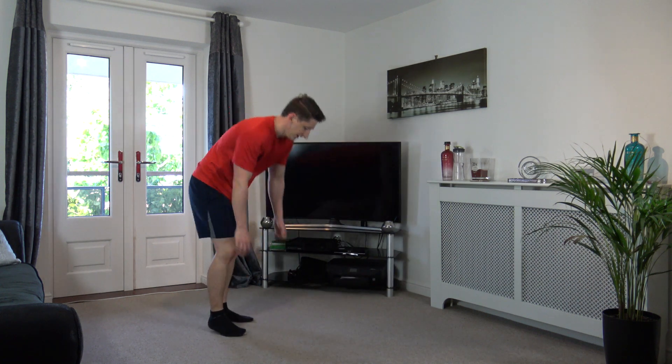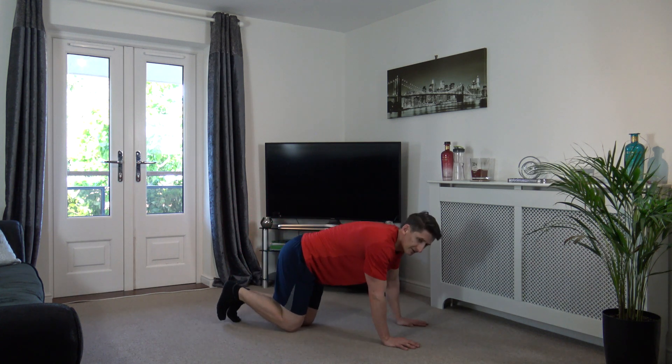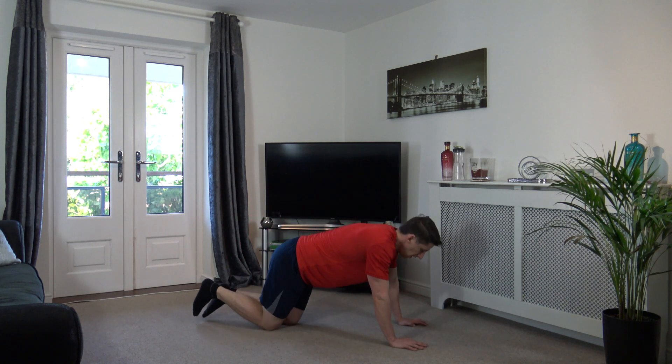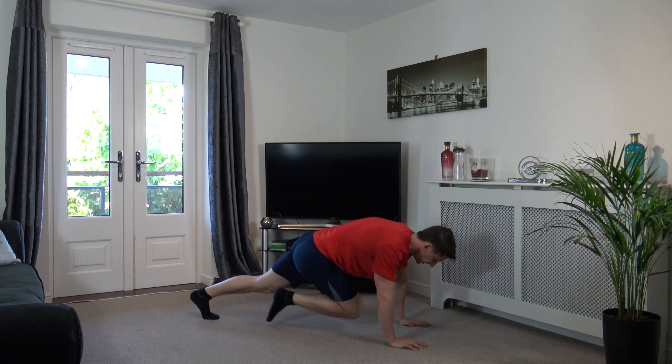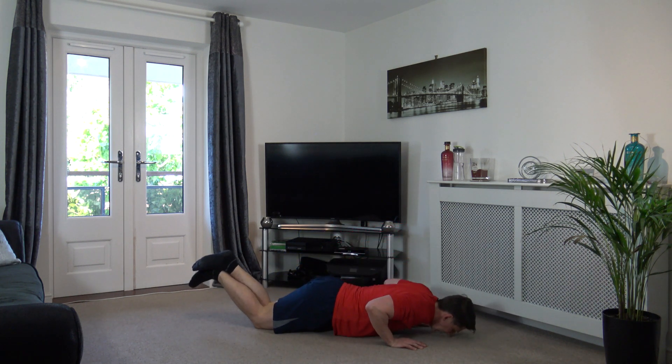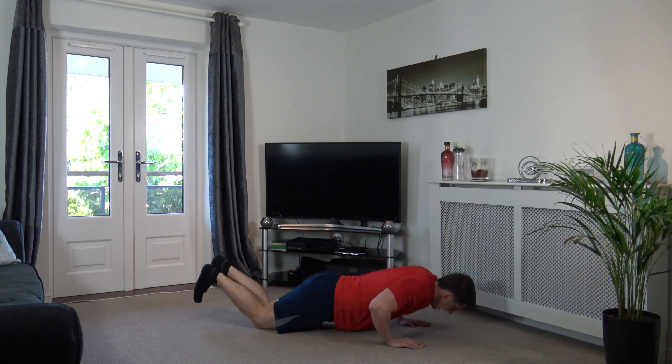Well done. Down to the ground. Press-ups to full mountain climbers, let's go. Three, two, one. Let's go! Down, come up, two, three, four. Down, come up, one, two, three, four. Excellent stuff, keep it going. Engage the core, head down, elbows go back. Good, keep it going. One, two, three, four. Perfect.